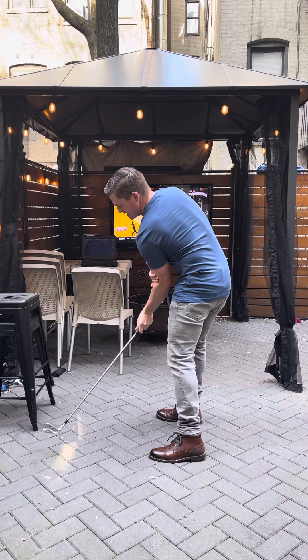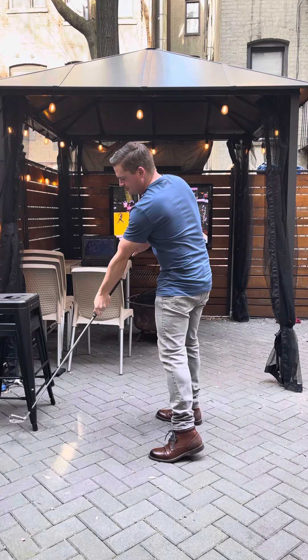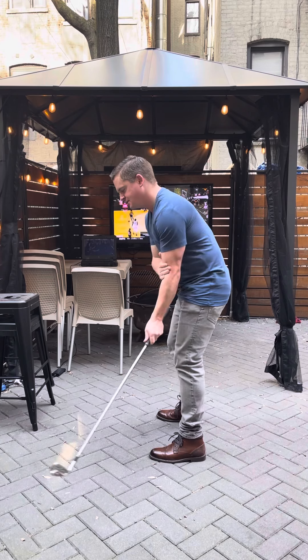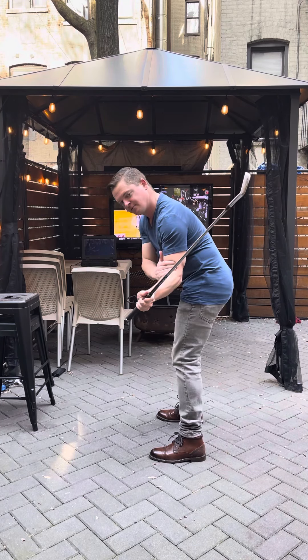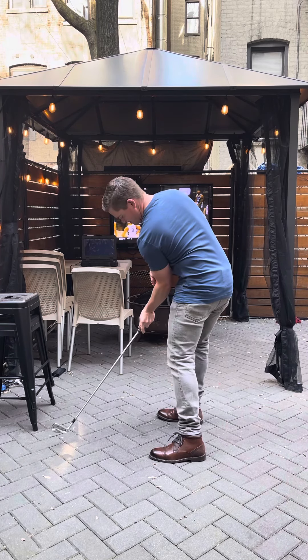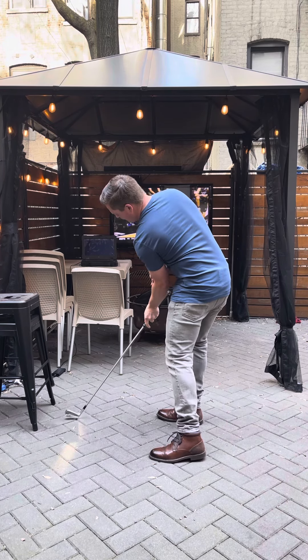As we come down, we're gonna keep this bend here. Try to feel that into impact - we don't want to let this straighten out. If you do, you're gonna hit shots way off the neck. So keep the bend, come down, check the face, and come right down into impact.